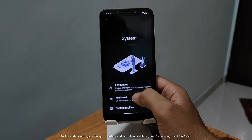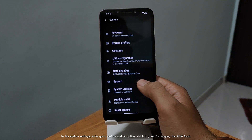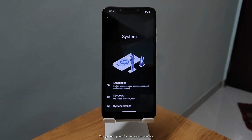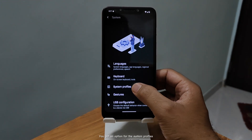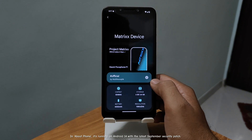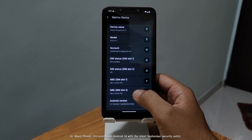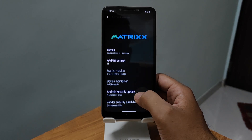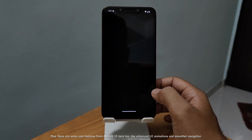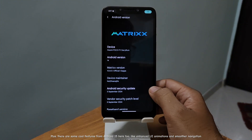In the system settings, we've got a system update option, which is great for keeping the ROM fresh. You also get an option for system profiles. In About Phone, it's running on Android 14 with the latest September security patch. Plus, there are some cool features from Android 15 here too, like enhanced UI animations and smoother navigation.